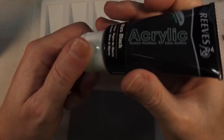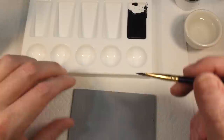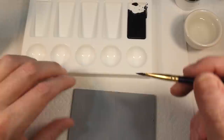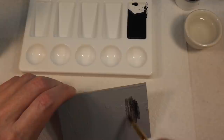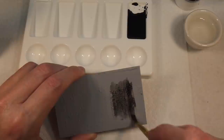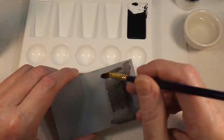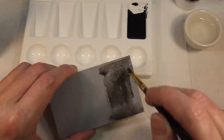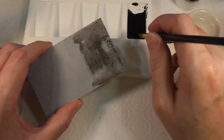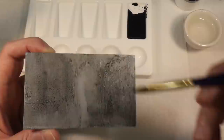Next I'm going to do a black wash, quite thin. Just a little bit of paint — this really makes the detail pop. I don't want it too thick because I don't want it to darken the wall too much. If it comes out a bit patchy that's fine, because it's meant to look old and worn — a bit of patchiness doesn't hurt. Let's dry this off and see what it looks like.